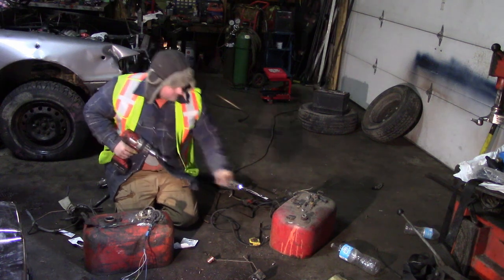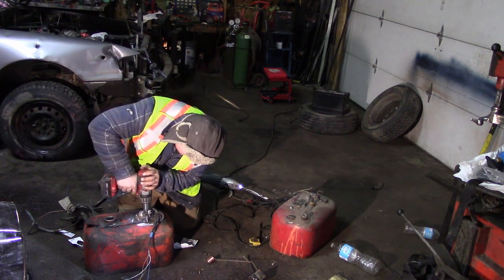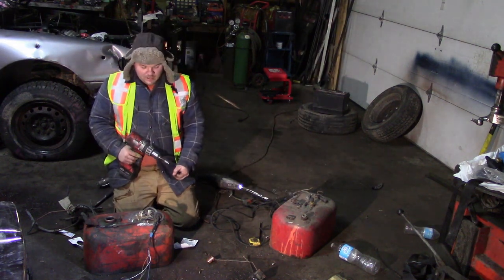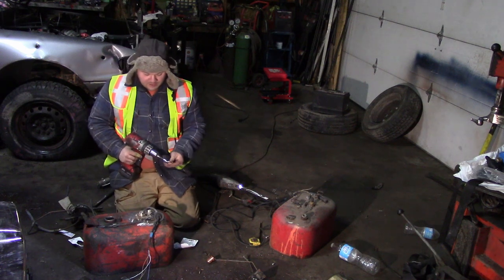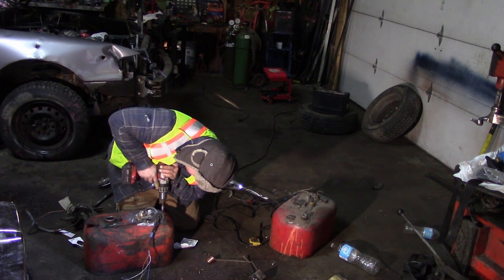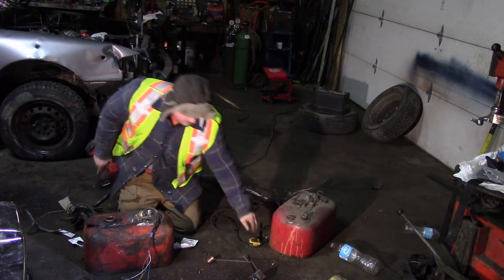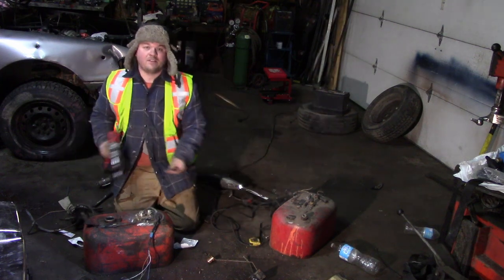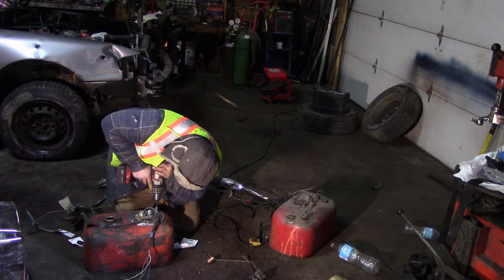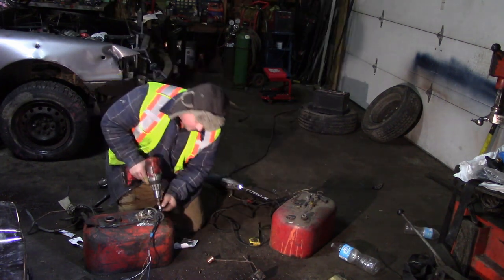Just for an example of how much this actually costs: the fuel tank cost me $5 to $10, the tech screws were about $5.99 for 24, the sealant was $7, and the pump was free - it came in the derby car we're going to be smashing this tank in. Now I just add more tech screws in between all of the original screws, basically doubling the amount of screws holding this thing in.